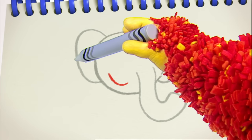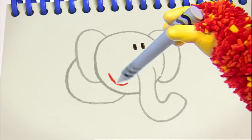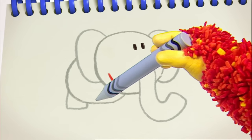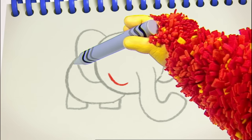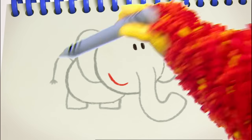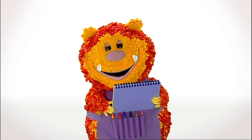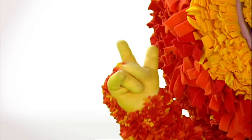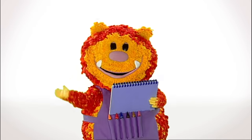We need another curved line for the body. Straight lines for the legs. And a little curved tail. I think she's ready for us to meet her. Say the magic words with me. One, two, three, four, five. Let's make our squiggles come alive.